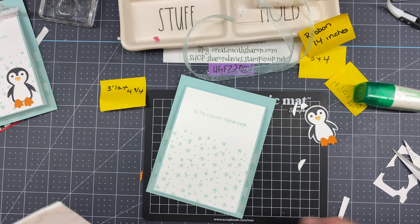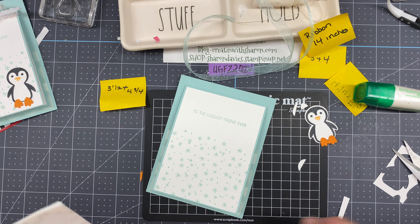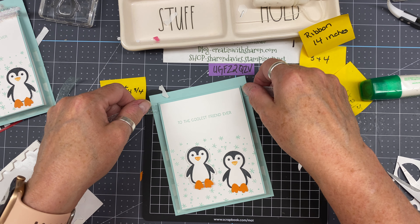Now I'm going to bring in my Pumpkin Pie ink and this little stamp here — this is the actual beak of the penguin. I'm going to ink it up, and see this line right here — I'm going to line it up to where the nose is. Look at that, perfect every time! There we go.